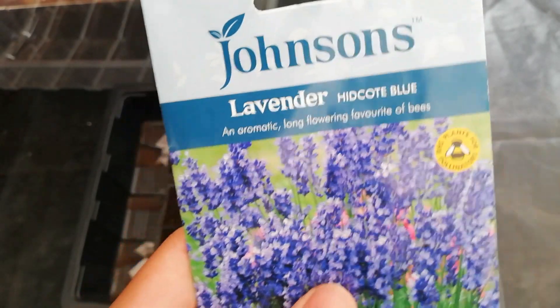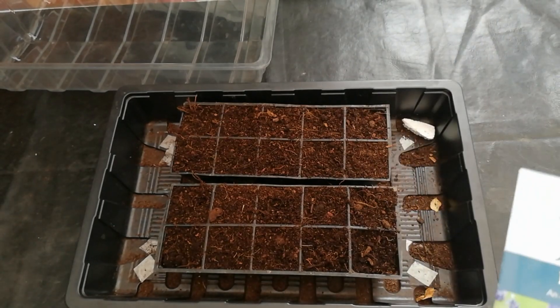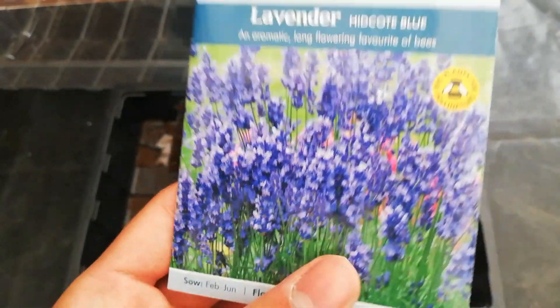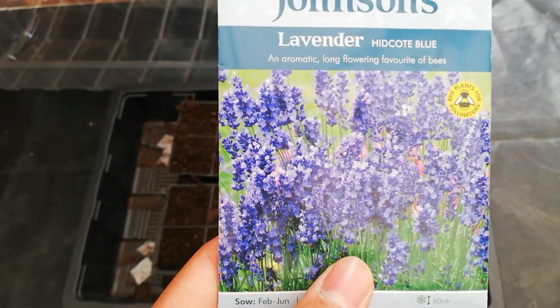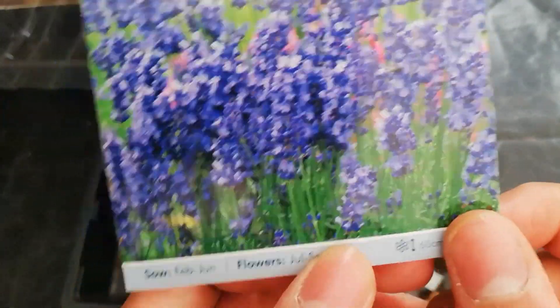This is a very popular variety — it's a British lavender, popular because of its really dark purple color which is really beautiful. Even if the flower fades, the color still remains because of the dark purple.